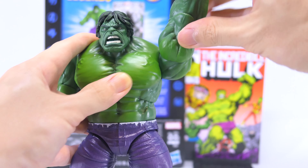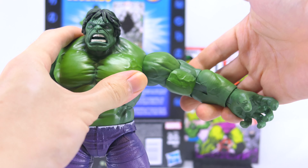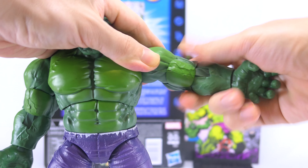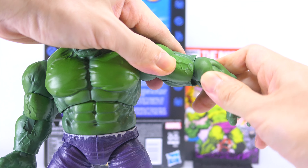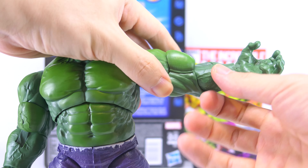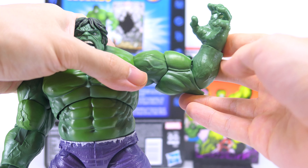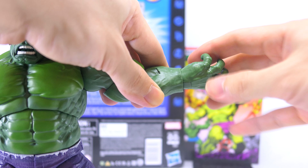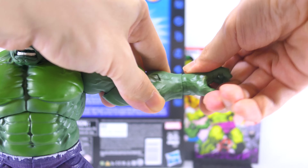There's a swivel hinge at the shoulders for 360 degrees as well as outward extension. He has an upper bicep swivel so you can turn it inside and out, plus a swivel just above his elbow. Single hinge at the elbows for just under 90 degrees of bend, which is also hindered by his bulky muscle sculpt. There's a swivel hinge at the wrist for 360 degrees as well as bending in and out.